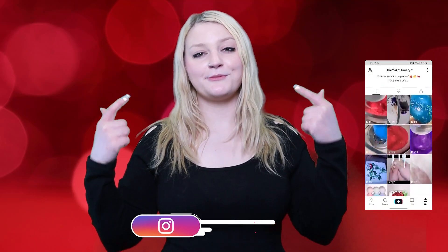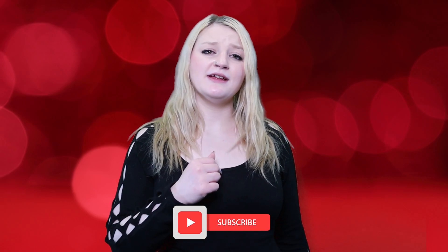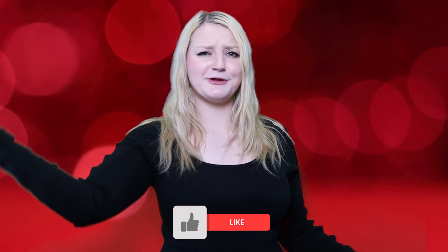It would mean the world to me if you guys followed me on TikTok and Instagram — I will have them linked down below. I post a lot of awesome content there that you will not see on here, so I highly recommend you check that out. If you could hit that subscribe button and that notification bell, it would be amazing. Comment down below your favorite slimes from these two videos.